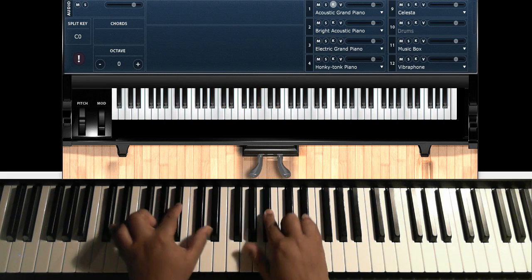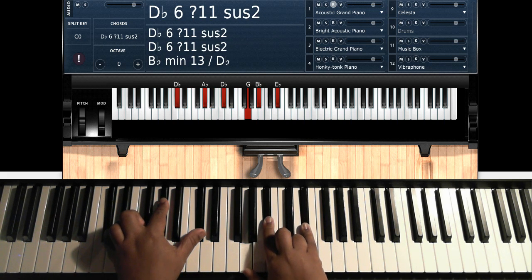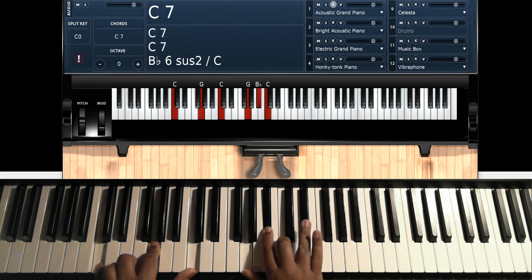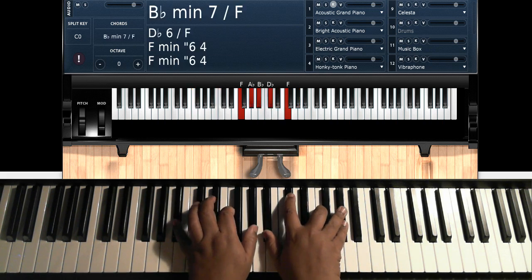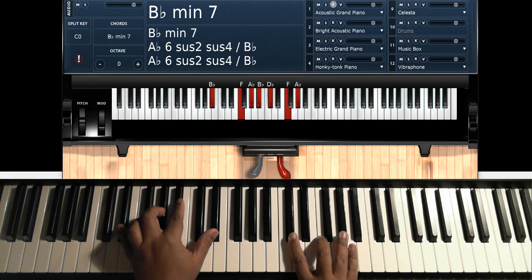You're getting ready to walk down to the next chord — that B-flat suspended 4, then E-flat over D-flat: D-flat, A-flat, D-flat on the left hand; G, B-flat, E-flat on the right hand. Then you're going to go to C minor 7: C, G, C on the left hand; G, B-flat, C, E-flat on the right hand. Then F minor 7: F, C on the left hand; inverted F minor 7 on the right hand — C, E-flat, F, A-flat. Then B-flat minor 7: B-flat, F, A-flat on the left hand; B-flat, D-flat, F, A-flat on the right hand.